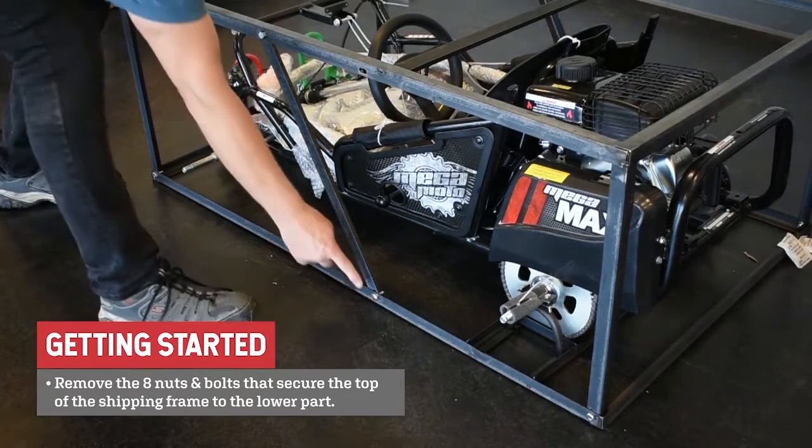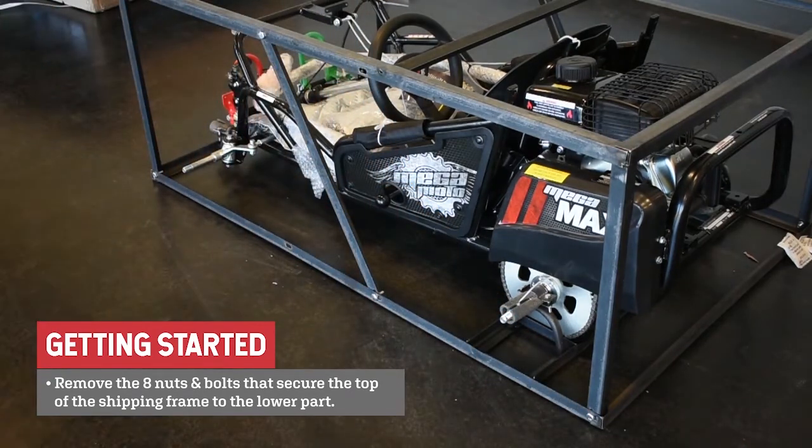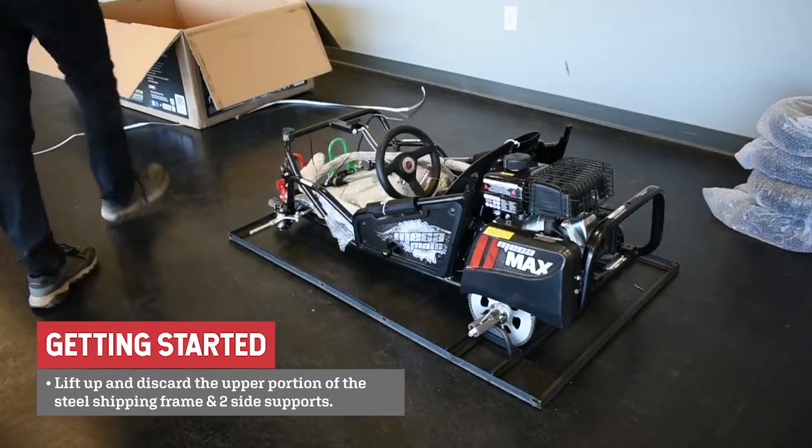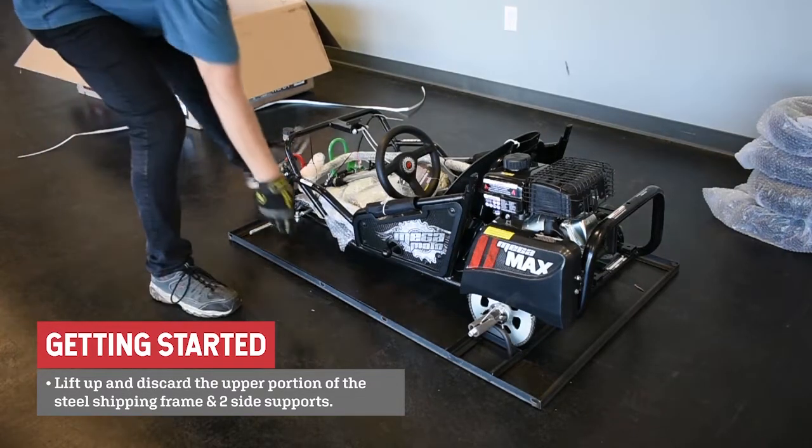Loosen and remove the eight nuts and bolts that secure the top of the shipping frame to the lower part. There are four nuts and bolts on each side. Lift up and discard the upper portion of the steel shipping frame and the two side supports.